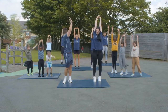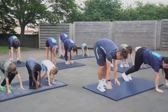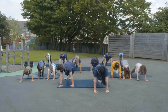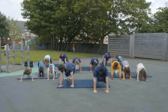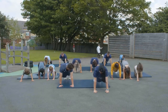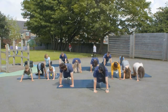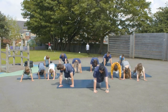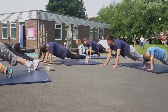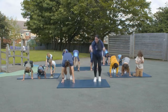One last time — big stretch up, then roll down. This time you're going to roll out into a plank in front of you and hold that for 30 seconds. Try and keep your bum down. When you're done, roll back up to your feet and finish with a big stretch in the air again.